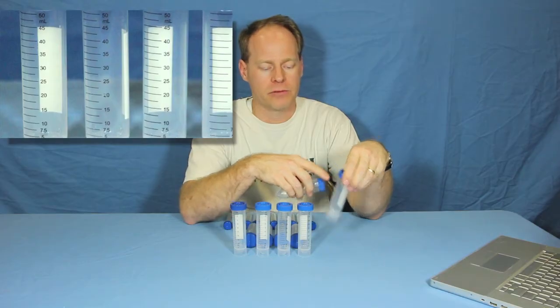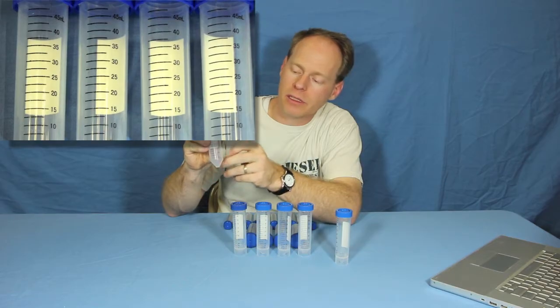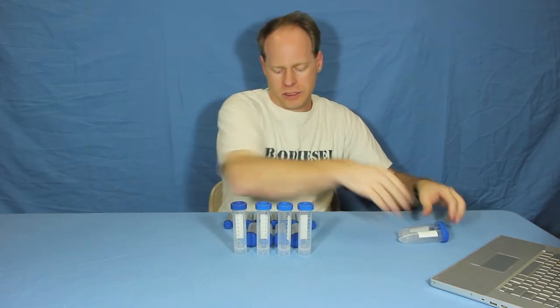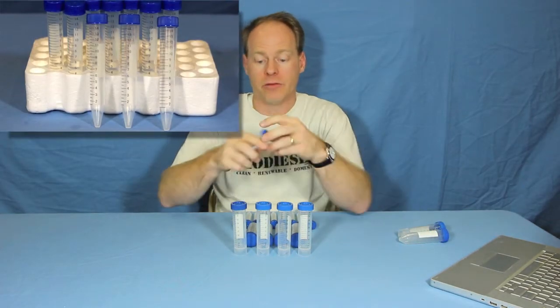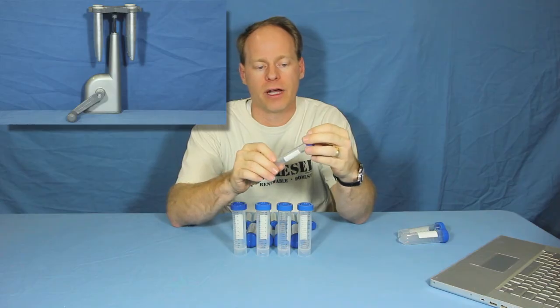...on up to 50. Whereas this one starts from 5 and jumps to 10, 15, so every 5 on up as well. We also have 15 milliliter centrifuge tubes and these are really handy. We'll show you — check out our Whirlybird centrifuge. These fit that product very, very well.